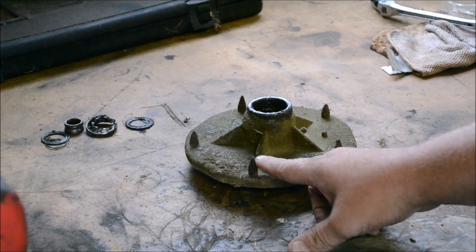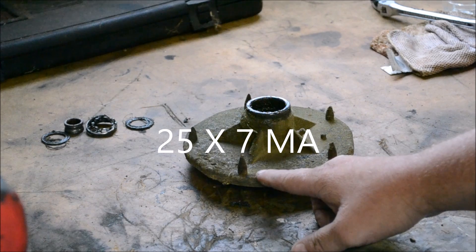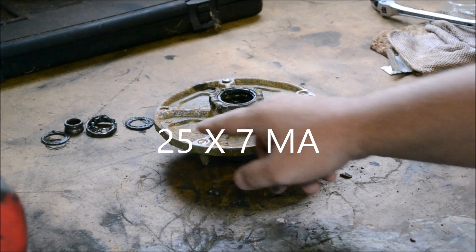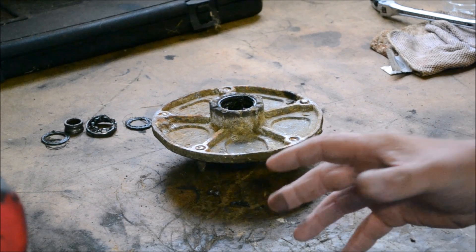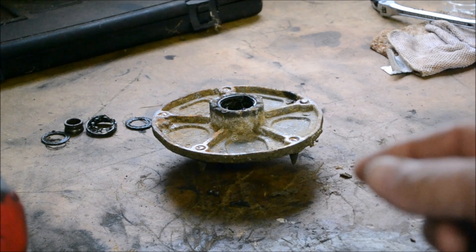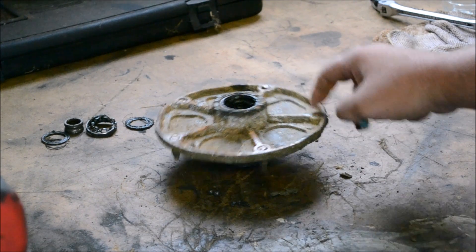As you can tell, the part number for these bolts are 25x7MA — the MA stands for Murray Acquisition. Briggs and Stratton has since bought out Murray, so they put MA after the part numbers. What you can try to do is get these out with an impact wrench, work them back and forth, but usually what happens is you end up tearing up or wearing out the threads inside. We're going to go ahead and replace this, but I just want to show you what you can do to try to keep from having to buy such expensive bolts. Those cone-shaped bolts are about three bucks a piece from your Murray or Briggs and Stratton dealer. Normally what I do is just take a normal three-eighths bolt and drill out these holes.